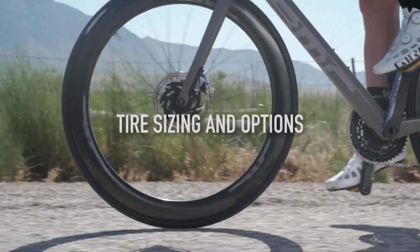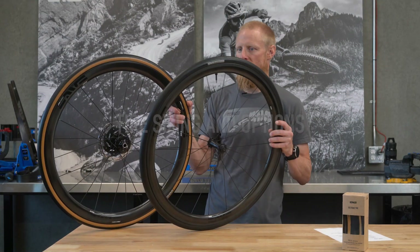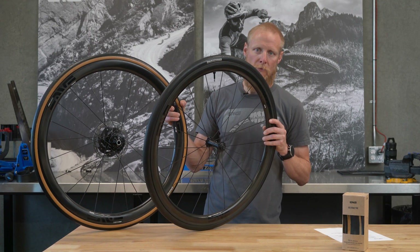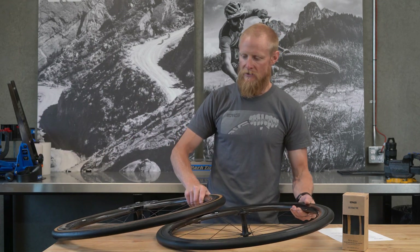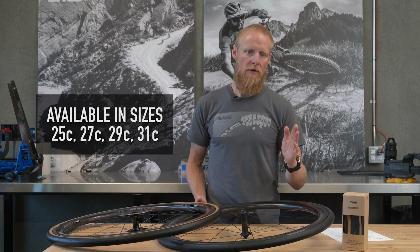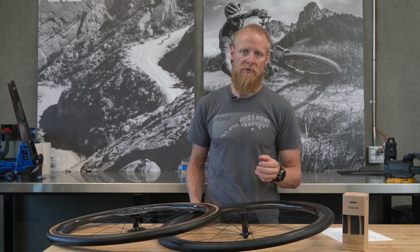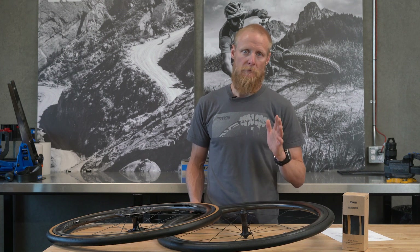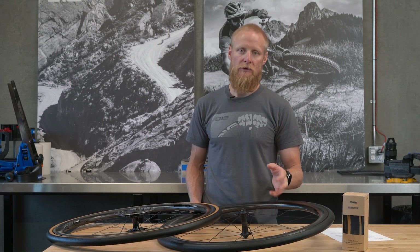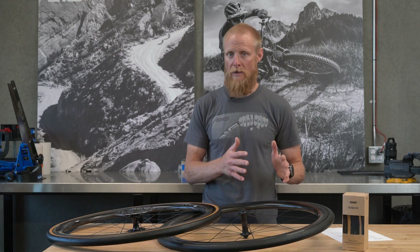The SES road tires come in four sizes and two colors — a black sidewall and a tan sidewall; other than the colors, the construction and rubber compounds are exactly the same. The 25mm size is designed for standard SES road wheels in our legacy products — if you own an SES wheel set purchased over the last decade, you'll primarily be looking at the 25 as the optimal pairing for aerodynamic performance.